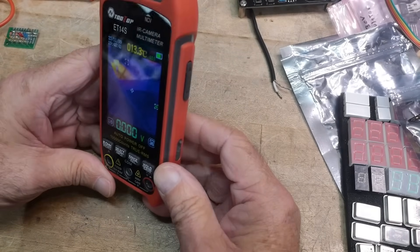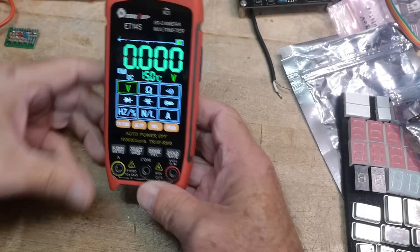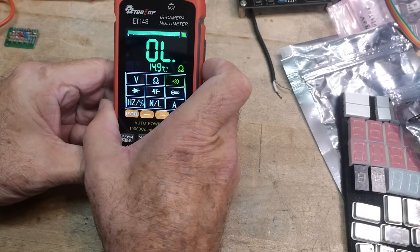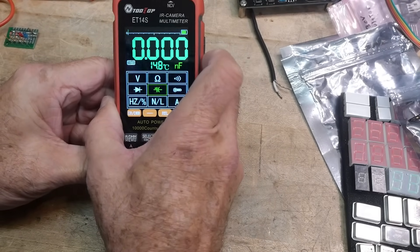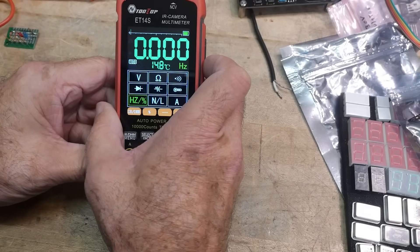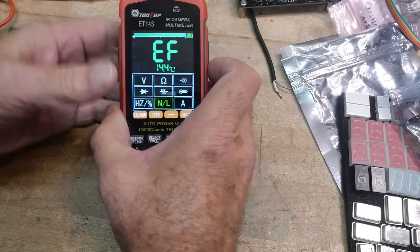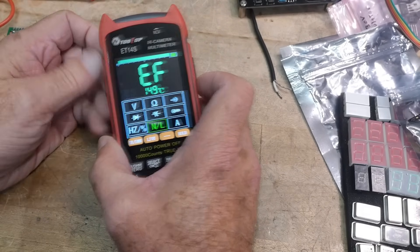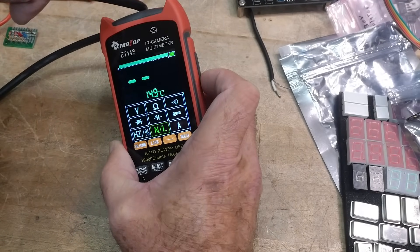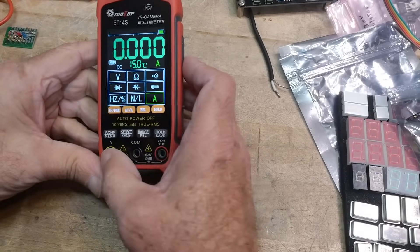You push this button and then you have a multimeter — pretty crazy. So we have volts, ohms, continuity, diode check, capacitor check, temperature, frequency, and percent duty cycle. It's got a contact and non-contact thing for AC cords. Let's bring in an AC cord — yeah, there we go. And amps over here.